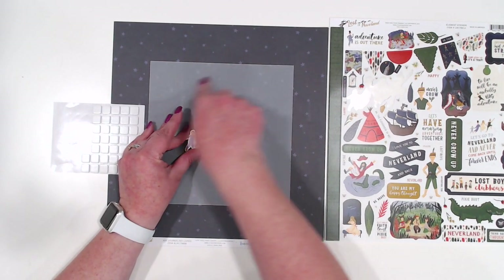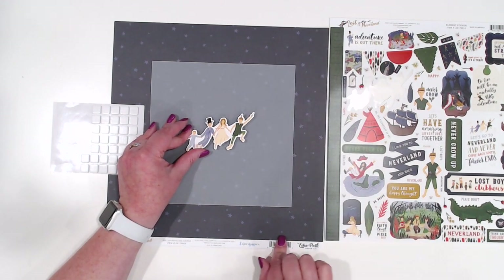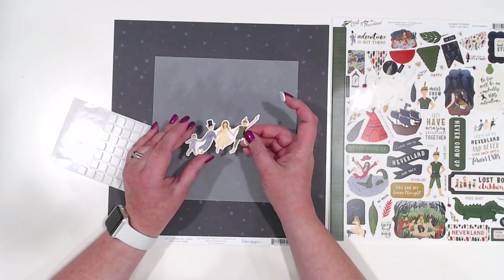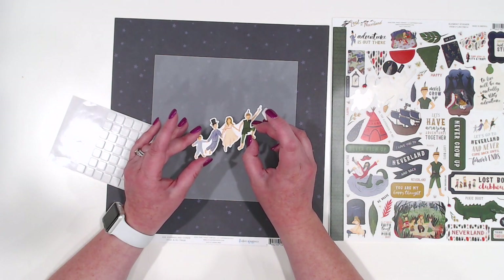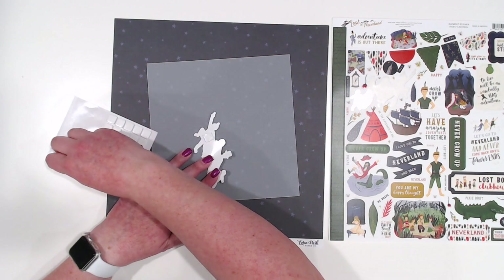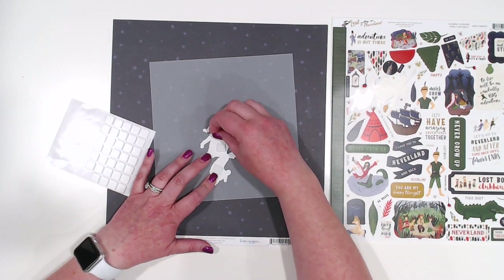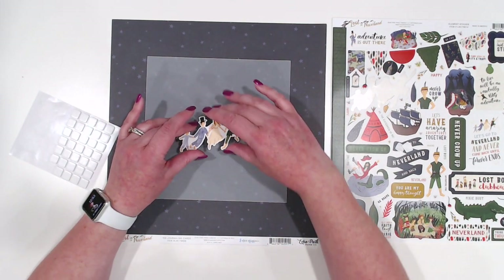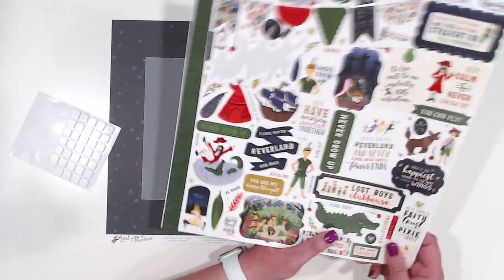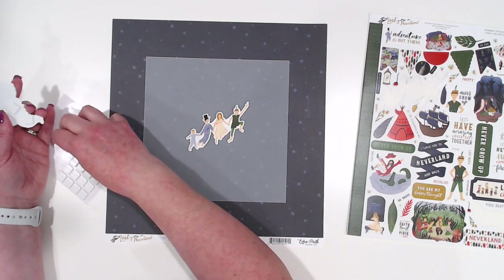I'm going to start with whatever I want as the center focal piece of my shadow box. I've got my vellum sitting on a piece of cardstock from the collection just so you can see better what I'm doing. The center focal point is going to be Peter Pan with Wendy, John, and Michael — they're going to be the focal point. We don't have to get too crazy with the foam dots here because this is going into a shadow box frame, so we'll just center this about here and then start picking the bigger elements we want.